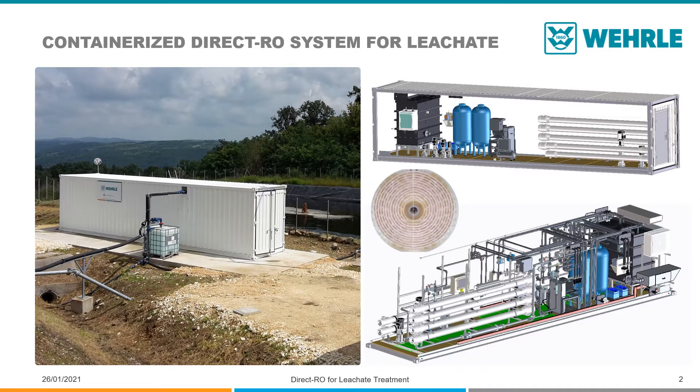The VERLE Direct RO is a reverse osmosis system for the direct treatment of leachate from landfills. A reverse osmosis system separates the leachate into clean water that can typically be discharged into water bodies or used for irrigation, and a concentrate that contains all the pollutants of the leachate.